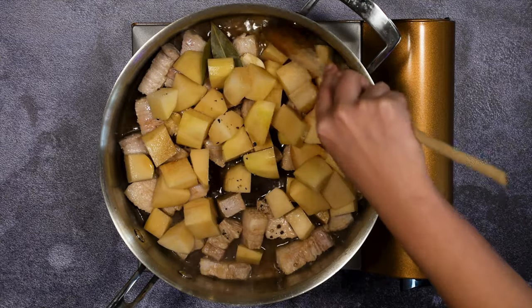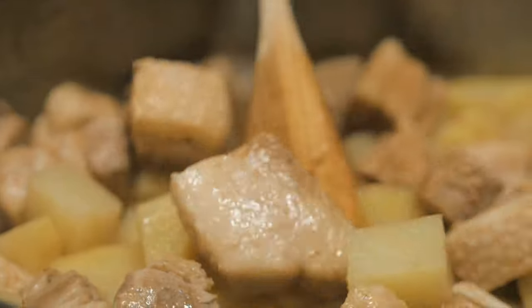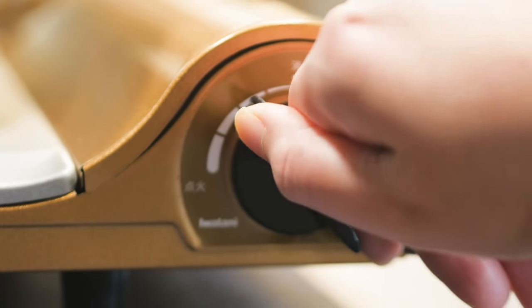Stir it for a bit to combine the ingredients. Bring it to a boil, then lower the heat to make it simmer at a steady pace. Cover with the lid and let it simmer.